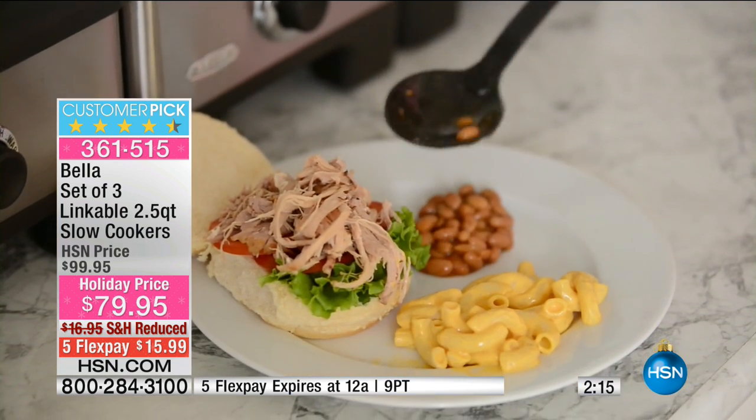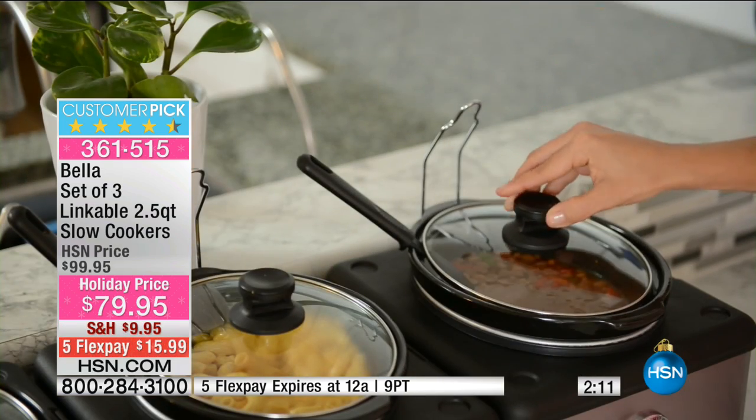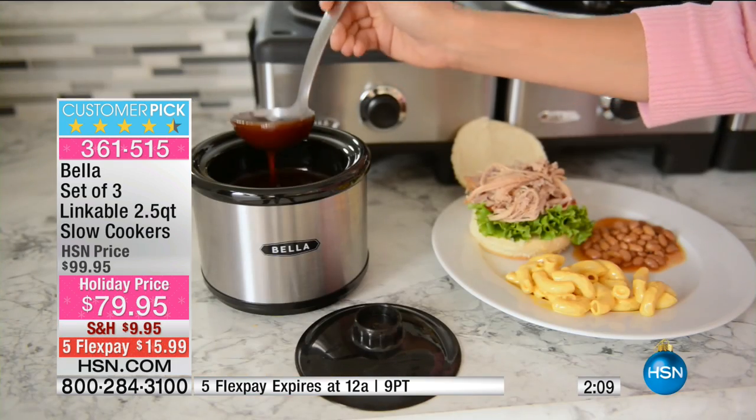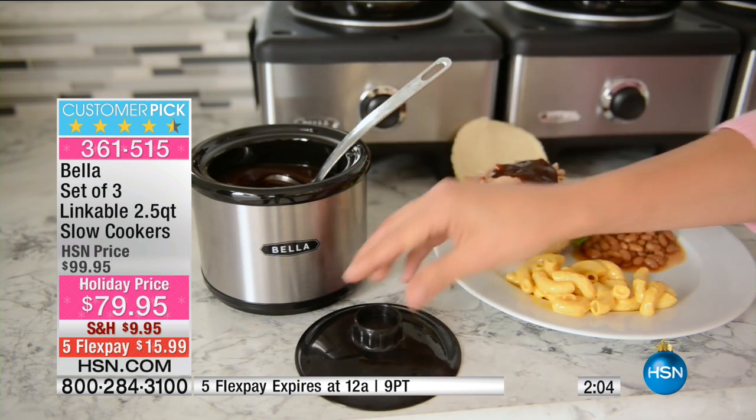When you take the lid off, you don't have to wonder where to put it. On the video you can see — macaroni and cheese, beans, pulled pork, a little au jus sauce, a little gravy. How delicious! Everyone can kind of go get food when they want.